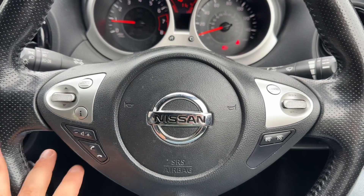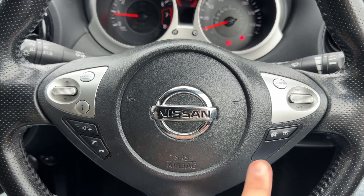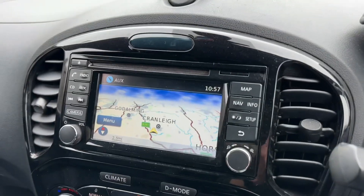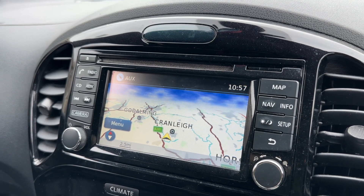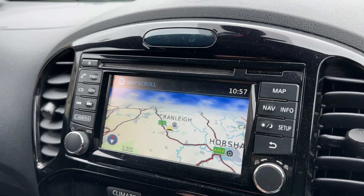If we look at the steering wheel, we have phone and stereo controls over on the left hand side, and on the right hand side cruise control and speed limiter. In the centre is the main touchscreen for the car which includes satellite navigation. It's a really nice clear colour display, very easy to use — you've got the buttons just here and then it all becomes touchscreen after that.